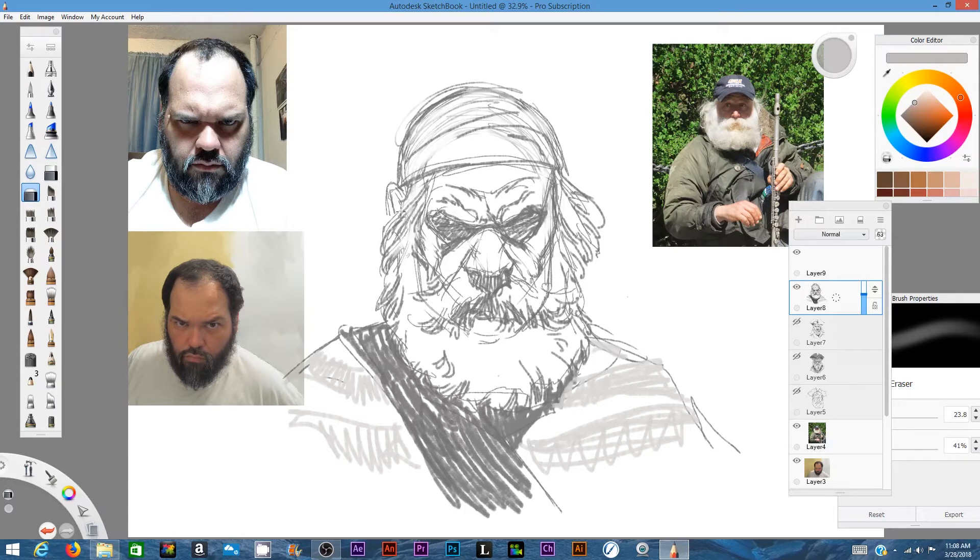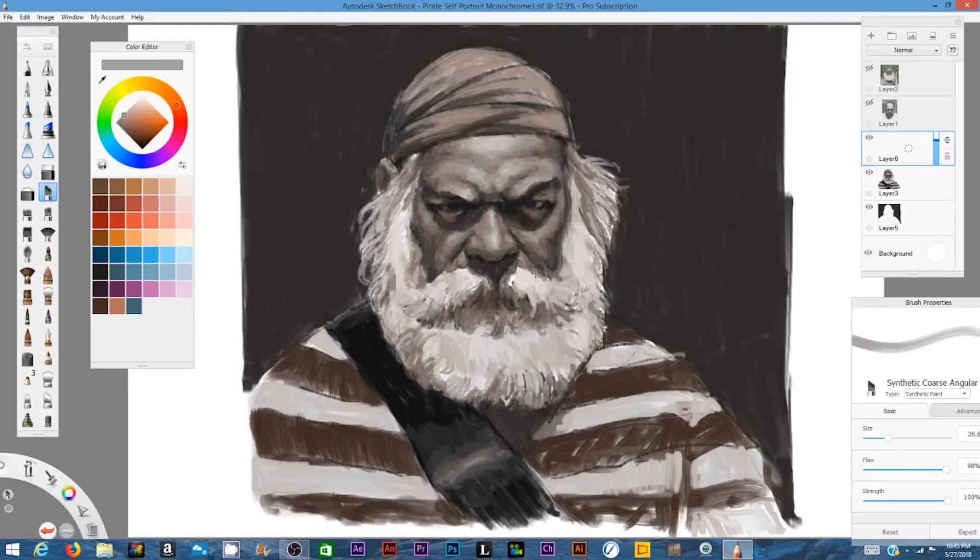This painting is not particular to any one program. Any program like Adobe Photoshop — which has layer editors with the same blend modes and a wealth of brushes to choose from — would work just as well. All these programs are pretty similar, so you can use the same techniques.